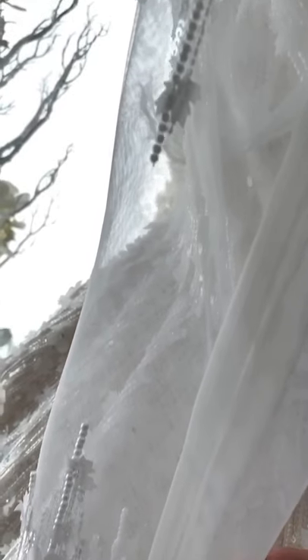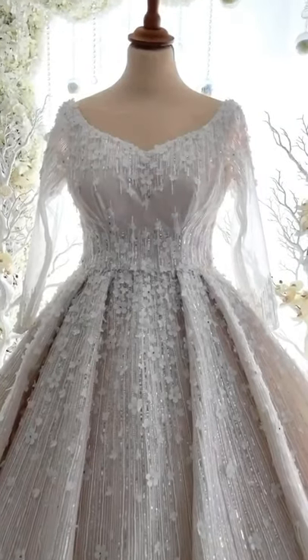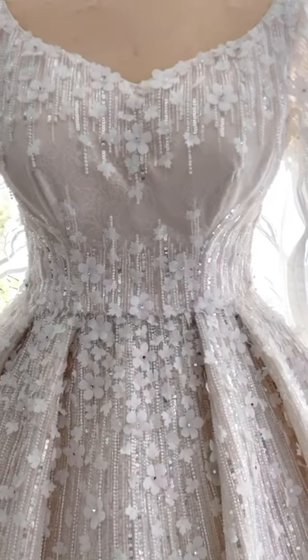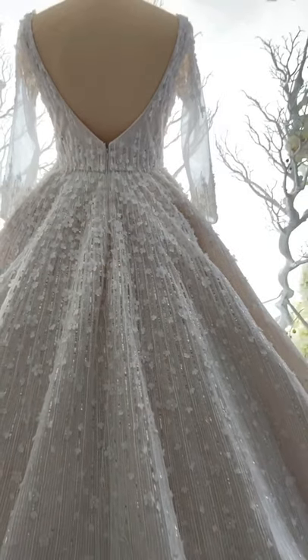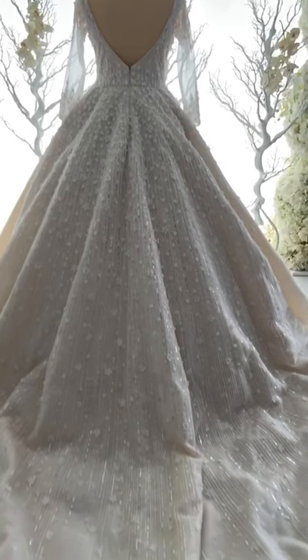This wedding dress is a combination of bead work and laser-cut materials — another designer style pattern that we bring to the market. From here you can see the fine detailing on how it's done. It's not a ready-made fabric; everything is hand-stitched. Everything we do in wedding dresses is not ready-made.